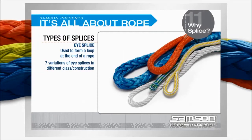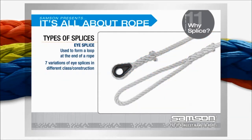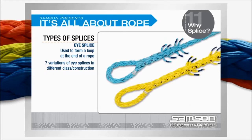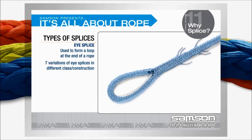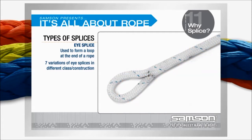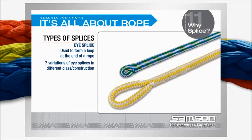The types of splices: an eye splice is used to form a loop at the end of a rope. Here we see variations of eye splices in different classes and constructions of rope: a three-strand eye splice; 8-strand ropes shown with a class 1 and a class 2 rope each with an eye splice; a direct bury eye splice in a class 1 12-strand single-braided rope; a tuck bury eye splice in a class 2 12-strand single-braided rope; a standard double-braid eye splice in a class 1 double-braid; a core-dependent eye splice in a class 2 core-dependent double-braided rope; and a 16-strand climbing rope with its typical eye splice.